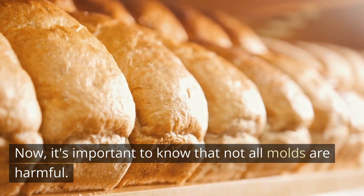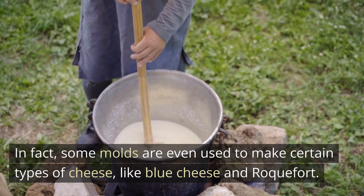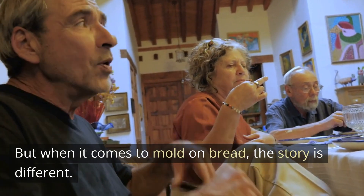Now, it's important to know that not all molds are harmful. In fact, some molds are even used to make certain types of cheese, like blue cheese and roquefort. But when it comes to mold on bread, the story is different.